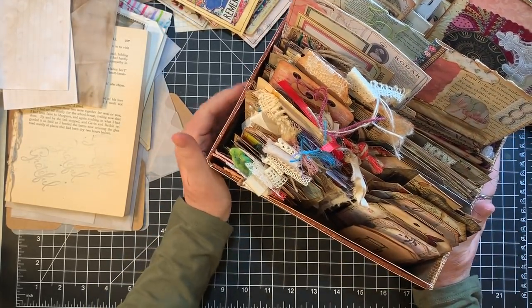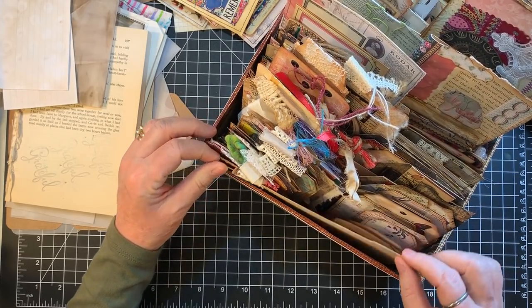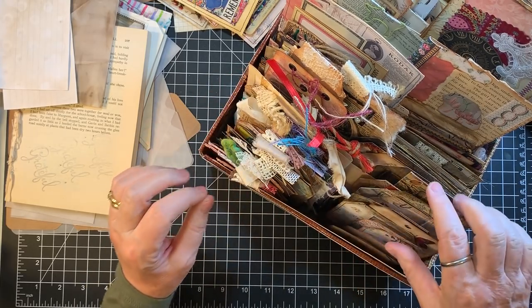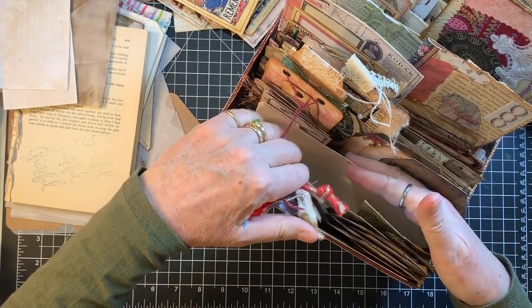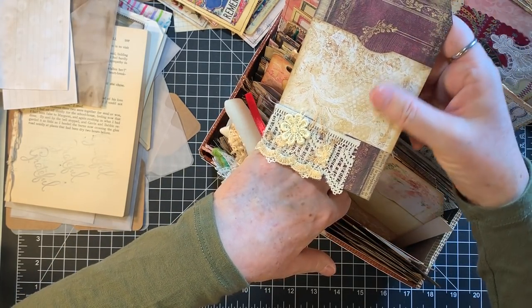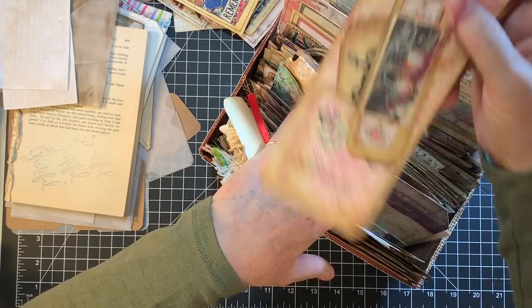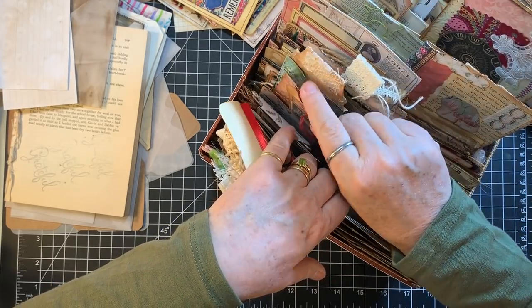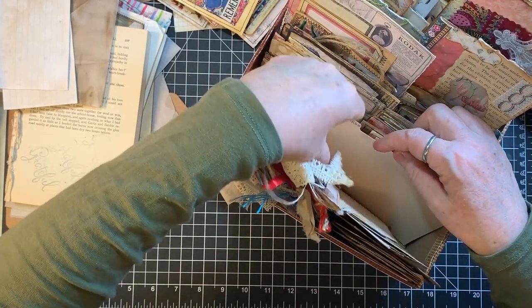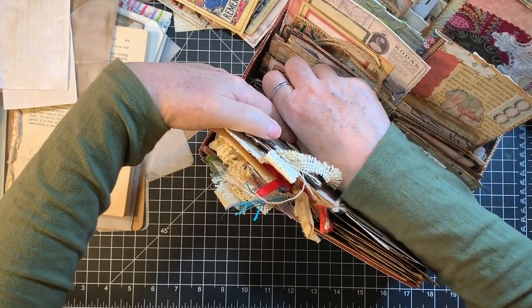I followed Rachel's lead and did dividers. I have a tag section — within it, tags with toppers and tags without. The next pocket is pocket tags like ones I did for Creativation for Bluefern. I have Tracy Fox-type ones, some sent to me, and various other pocket tags.